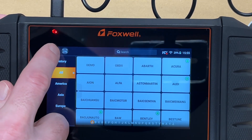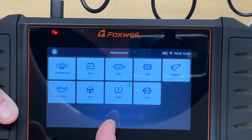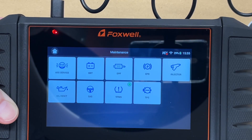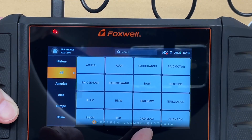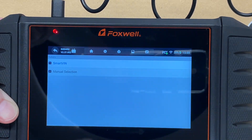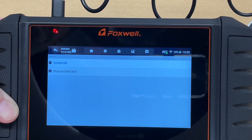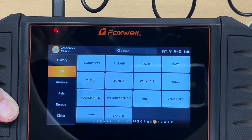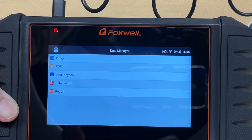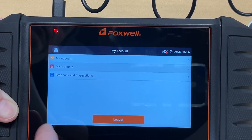Back on the home screen, the Maintenance section shows different service modes: ABS, battery, injectors, oil reset, and more. Tapping on it brings up your car — I have a Subaru — and using Smart VIN pulls up the specific maintenance tools. Data Manager stores any saved images, graphs, or recorded data. My Account is where you log in and out.